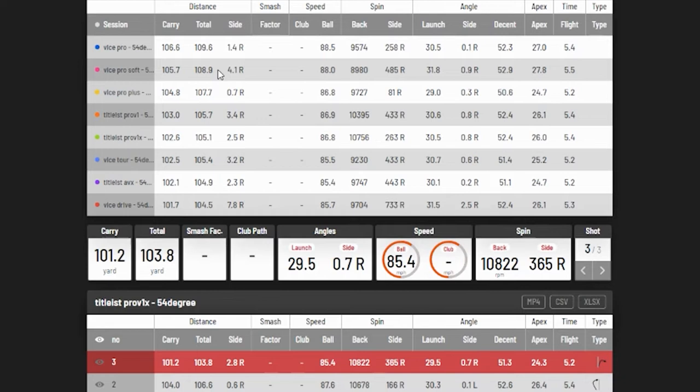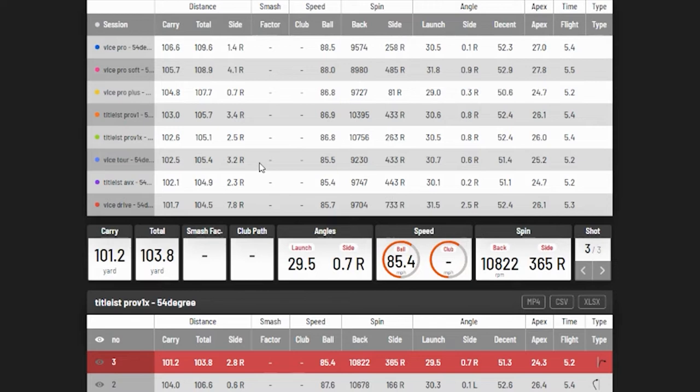Looking at carry distance for the wedge — the top three spots are all Vice golf balls. But remember, with wedges you're not trying to hit it as far as you can — you want distance control above everything else. The Pro V1 and Pro V1X have higher spin rates, which is one reason they go a little shorter. With spin rates up in the mid-to-10,000 RPM range versus around 9,000 for Vice, I'm giving the nod on wedges to the Pro V1 — I want accuracy and spin, not more distance.